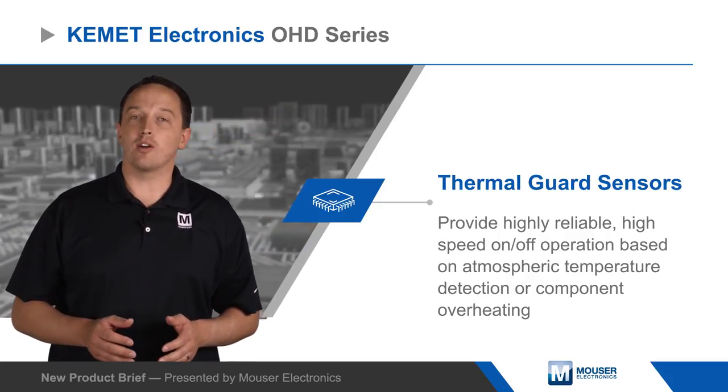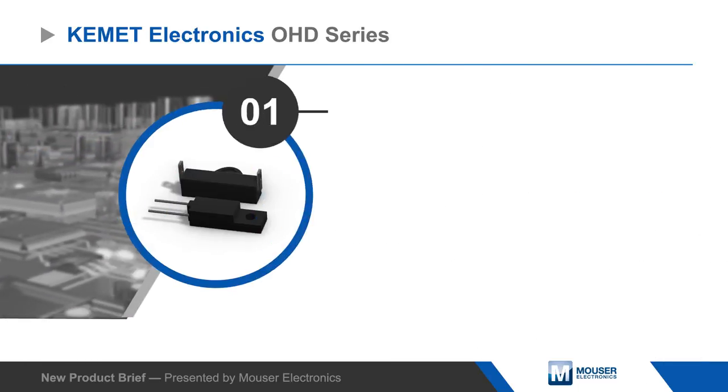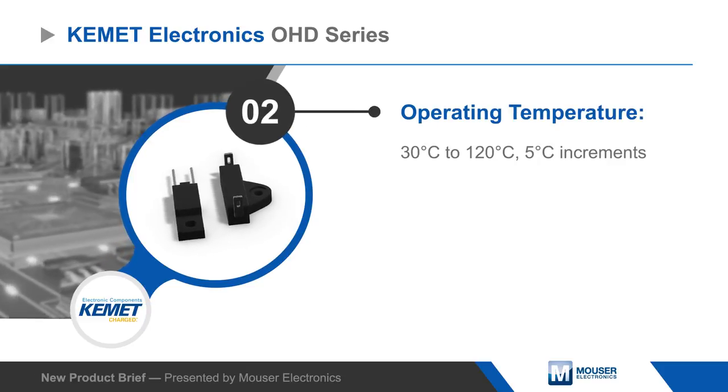OHD series sensors are compatible with signals from 0.1 milliwatts to 6 watts and are available with operating temperatures from 30 to 120 degrees Celsius in 5 degrees Celsius increments with plus or minus 5 degree accuracy.